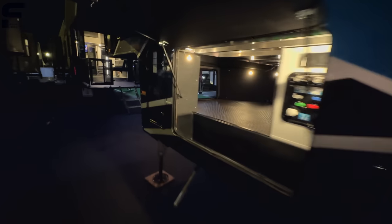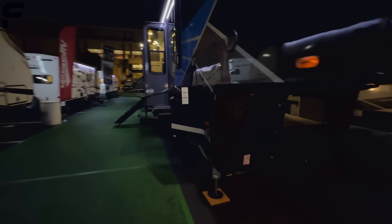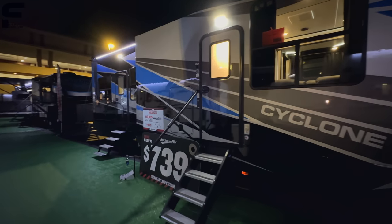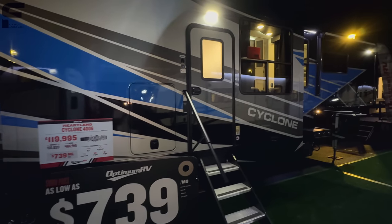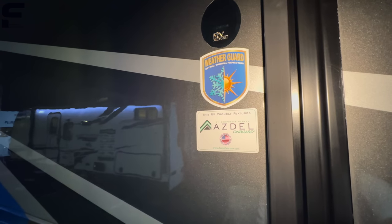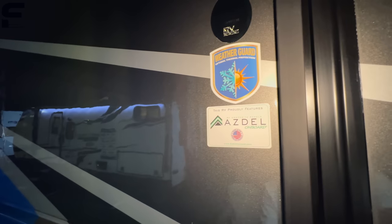Everything comes to one central dump station spot in the middle — I like that. Now we're going to go inside, and I'm so excited to take a look at this floor plan. It really is an incredibly impressive layout. As we come inside, it has an Azdel sidewall — really like to see that. It's a composite panel sidewall with no wood in it, so if you get moisture in there you won't have to worry about delamination or moisture damage, and it's definitely rated for four seasons as well.